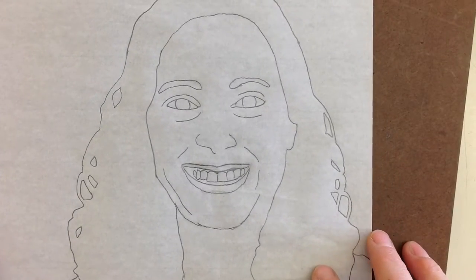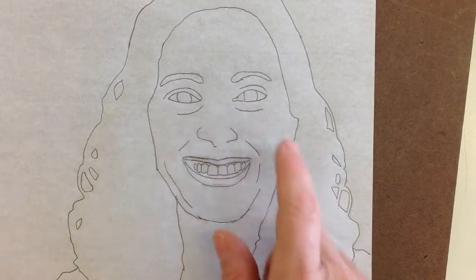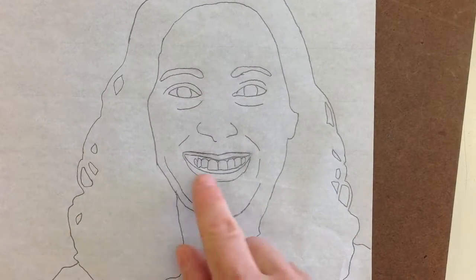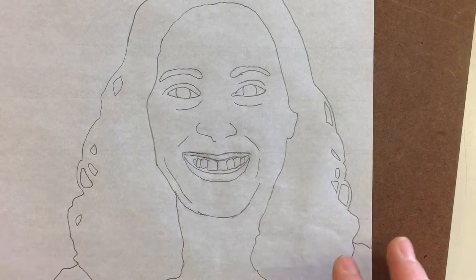I'll turn my light box off — I don't need that anymore. This is my final one. All I have is my eyes, my eyebrows, I've got my hair, my teeth. I don't have a whole lot of detail on it, and I don't want that.